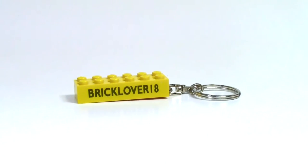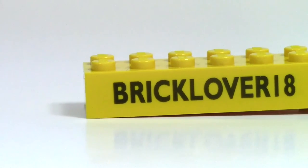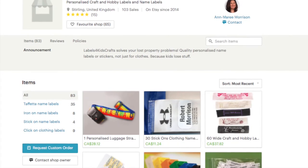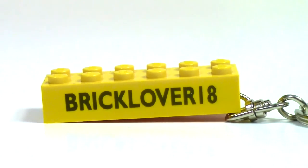Hey everybody, BrickLover18 here, and in this video we're going to take a look at this custom printed BrickLover18 2x6 brick keychain. I got this 2x6 brick custom made for me by Labels4KidsCrafts on ETSC.com. This is a really cool shop where they custom print your name, your logo, or pretty much anything you want on pretty much anything you want.